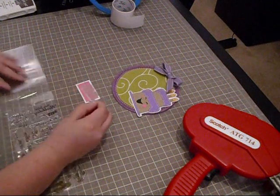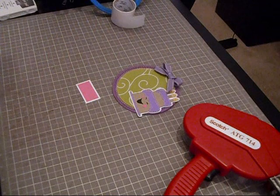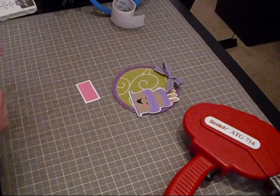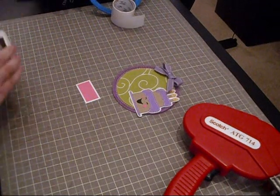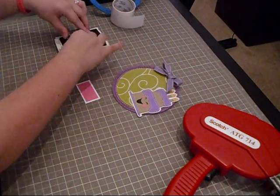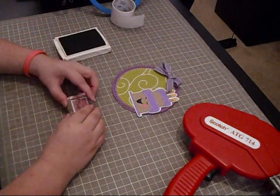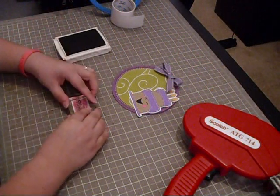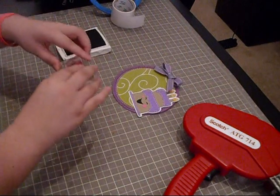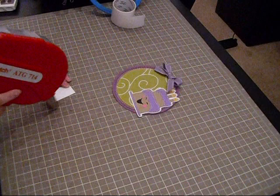I'm going to use my Scrappy Mom stamps and put one that says 'Happy Belated Birthday.' It's not that I forgot anybody's birthday, but it's a good card to have on hand just in case. I just inked it up a little bit and I'm going to put it right there, adhering it straight onto the card.